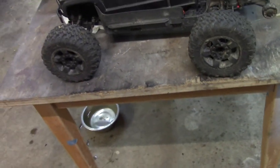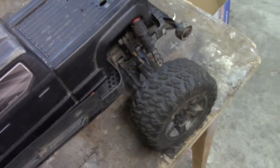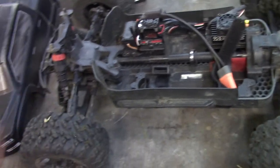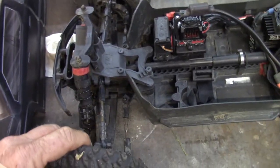Now, this thing was used. I paid about $180 for it. Brand new, they're like $340. So what I did first was checked it out, made sure it actually ran. The batteries were crap, but it did run for a little bit. So I brought it back here and kind of cleaned it up — it looked a lot worse than what it does now.